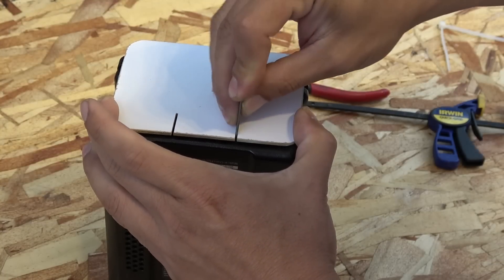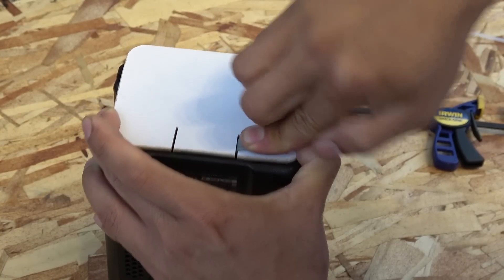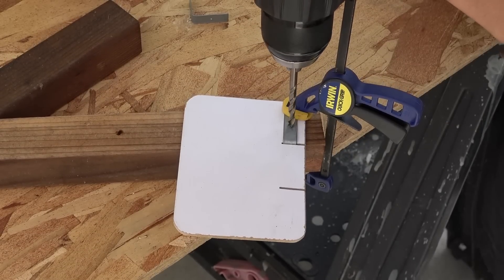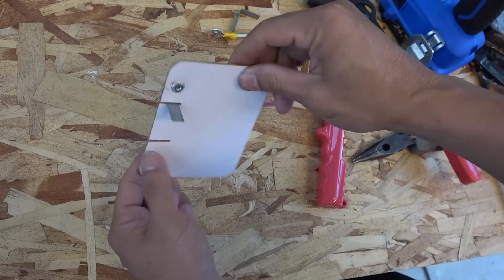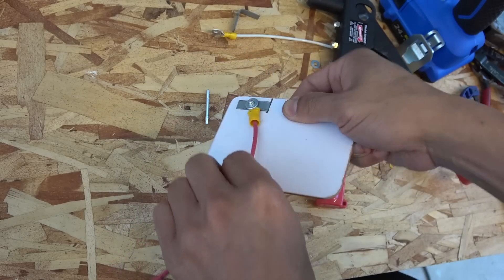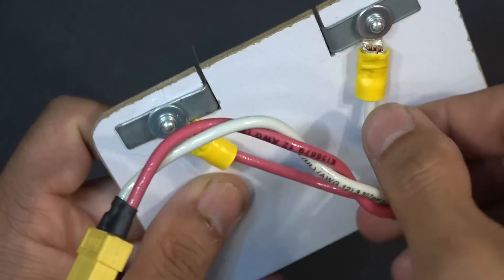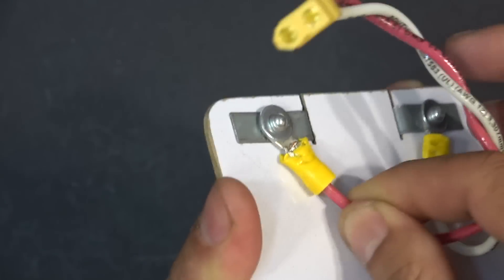Next, I bent the metal bars in an L shape, inserted them in the slots of the piece of wood, and drilled a hole through. Then I used rivets to tighten everything together. If you don't have rivets, you can also use regular screws. Rivets are better in this case because the head of a rivet is flat, therefore it doesn't stick out too much and get the whole thing loose. Rivets also look cleaner and they don't get loose easily.